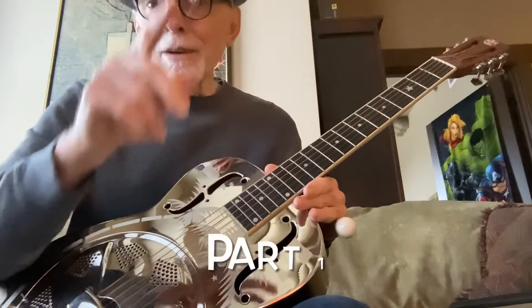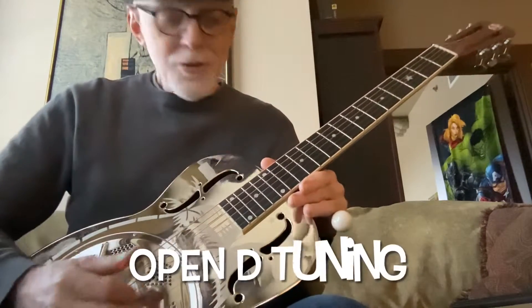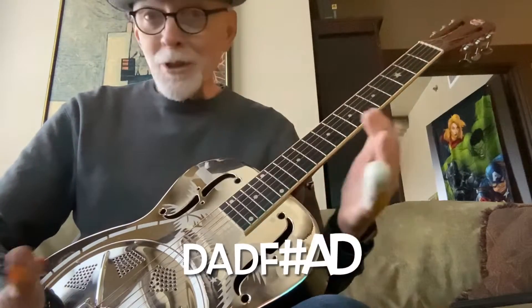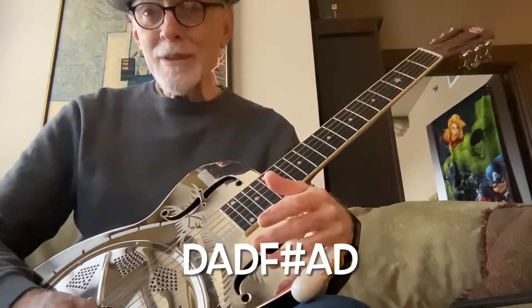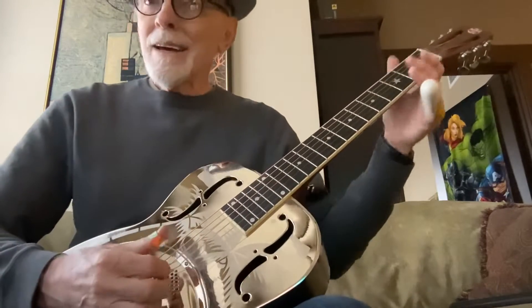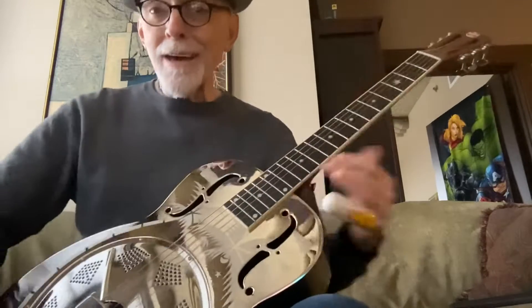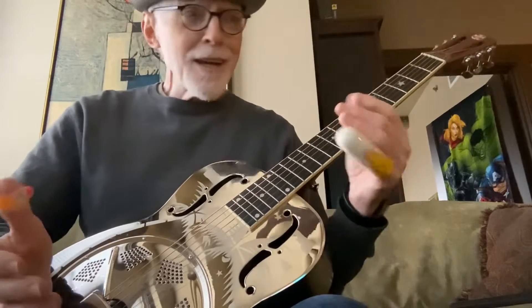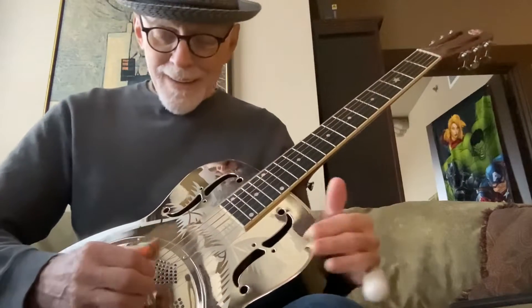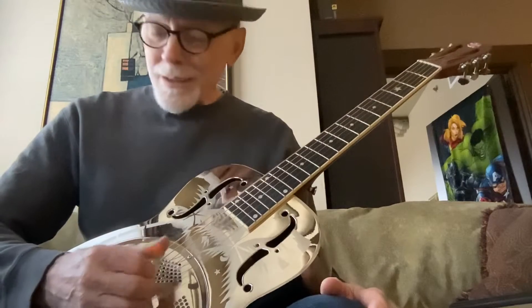I'm going to show you a little bit of Sylvester Weaver - someone asked me for a lesson on this one. I'll go through it in a couple of little lessons so you could play the first known recorded guitar slide piece. Sylvester Weaver, 1927 - the Guitar Rag. It's got the fingerpicking but there are other ways around it as you learn.